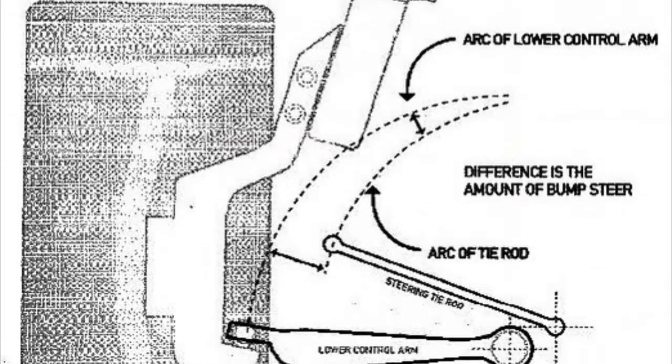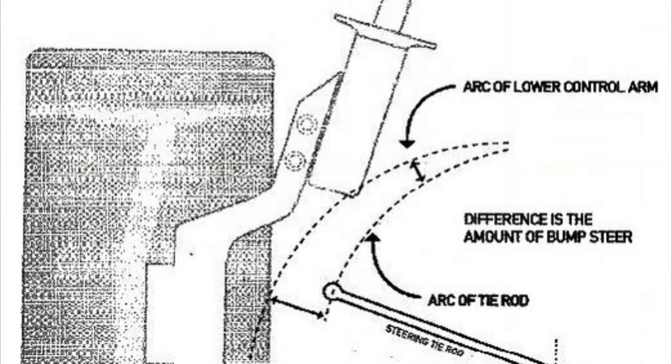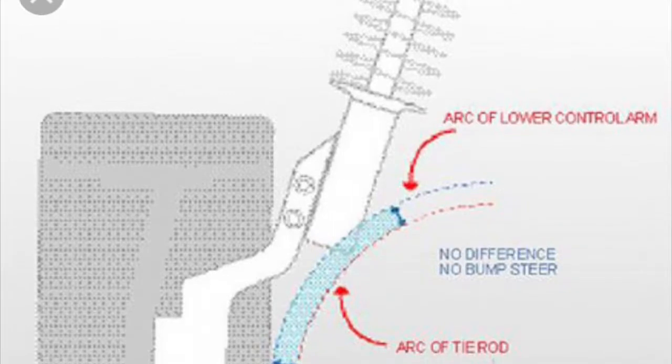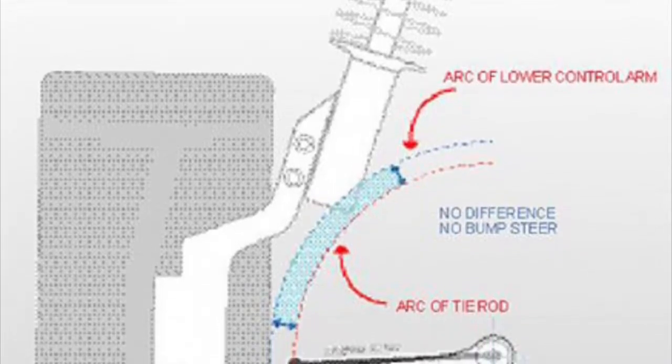The plane of rotation that the tie rods are traveling actually pulls the steering one way or the other — usually it's toe-in or toe-out.